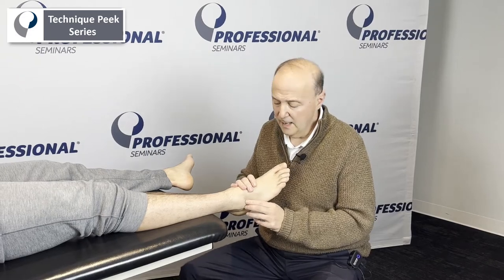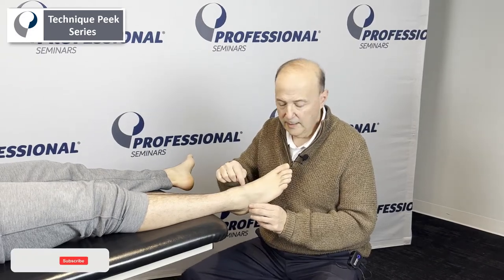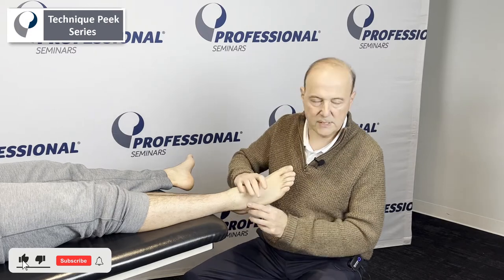Hi, it's Rob Schaffer from Technique Peak. Now we're going to look at the cuboid, calcaneal-cuboid joint, and see how its motion is.